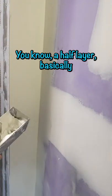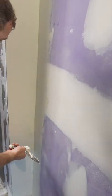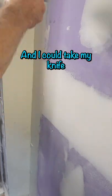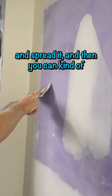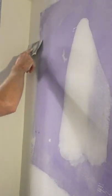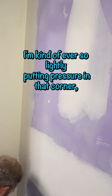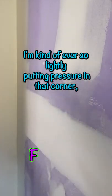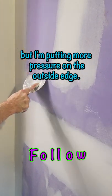Basically what I'm trying to do is get a four-inch layer in that corner. I take my knife and spread it, and you can kind of take off some of the harder edge. I'm not putting too much pressure in that corner — I'm ever so lightly putting pressure there, but putting more pressure on the outside edge.